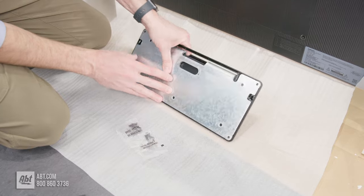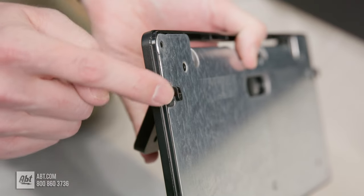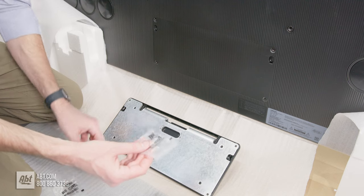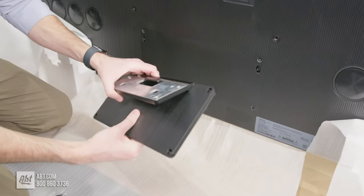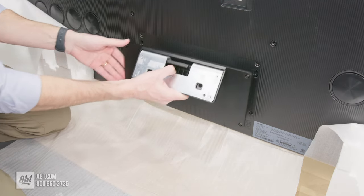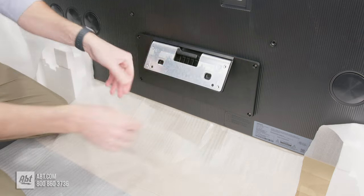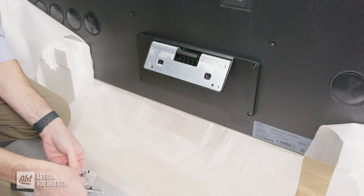Now we're going to attach another part of the pedestal assembly to the back of the TV. Take this piece — it has two little hooks on the back that are going to hook into two spots on the TV. It comes with two packages of screws that were taped to the back of this part. These are M4 by L12 screws, in case you need to know that if you lose them. Take those two hooks and hook them into the two cutouts, and that'll hold it in place while you put the screws in. Open up one package of screws and put those in place.